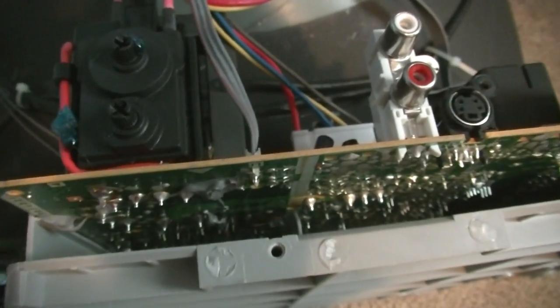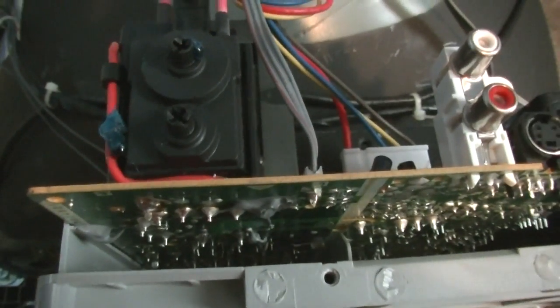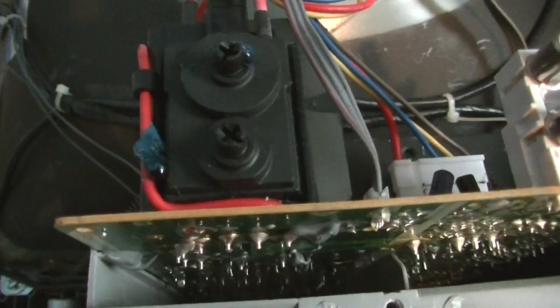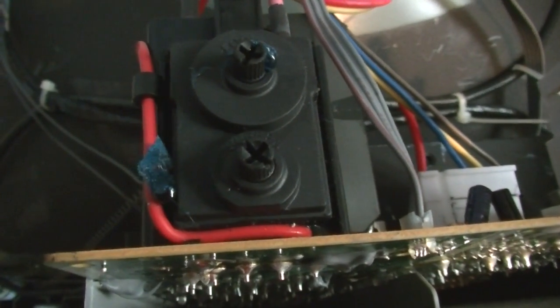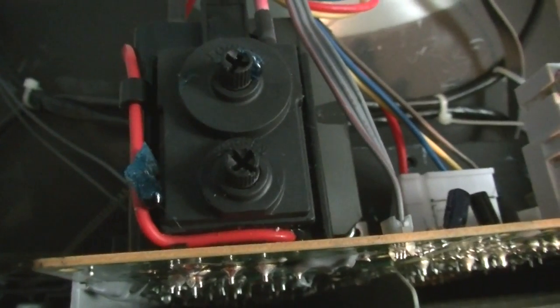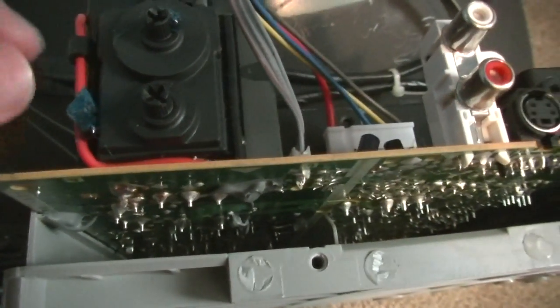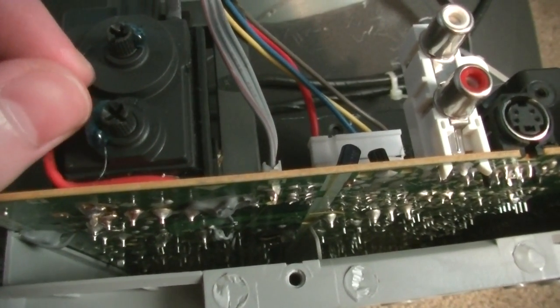Unplug the TV when you open it up. Adjust the control, and don't touch anything else. Put the back back on — you don't have to screw it back on, just snap it into place. Plug the TV back in and see how it looks. If it needs more adjusting, unplug it and adjust it again.